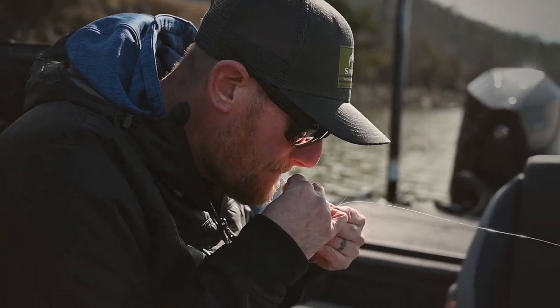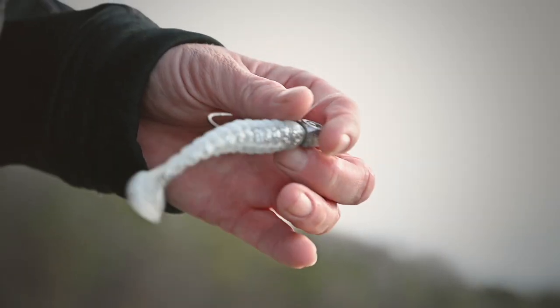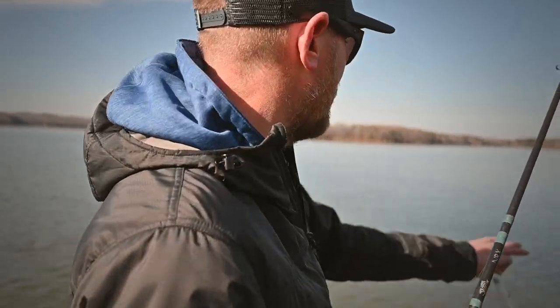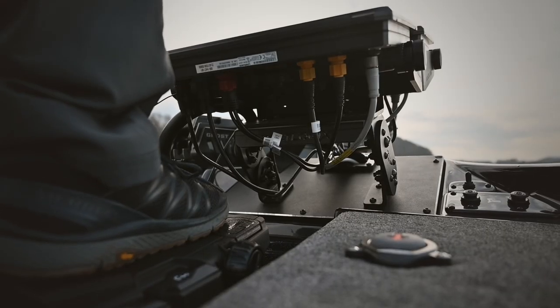For this I'm just going to use a 3/8 oz Outcast Tackle Goldeneye Swimmer Head with a small Biospawn Exo Swimmer — white, just a shad. There's a lot of shad around here. The point is I want to see the bait on the Active Target — what does that look like? I'm going to point it away from the actual riprap. I don't want all the interference right now. This is a beginning video and it's my first time using it, so I want to first make sure I know what I'm looking at and that I can actually see my bait on the unit.